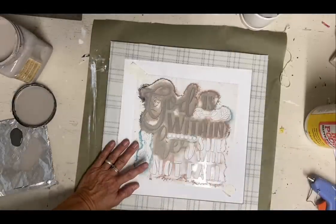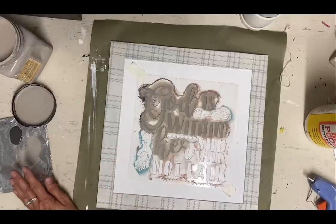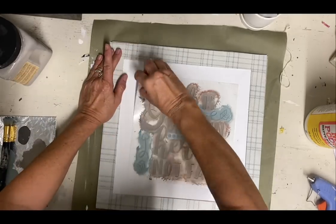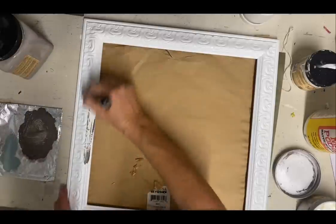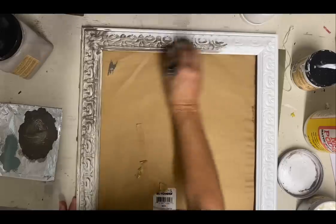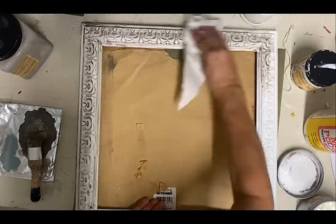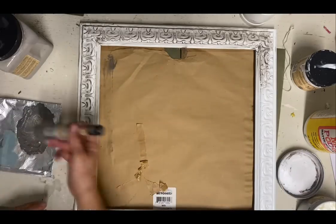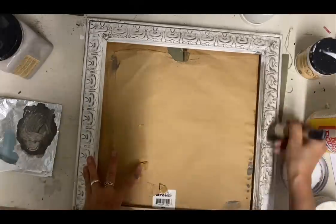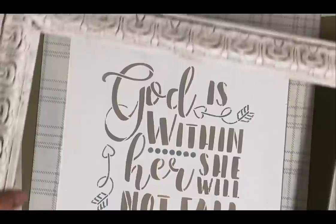Most of my scripture stencils — or maybe all of them — I found on Amazon. If you want this one, just put this scripture in and say stencil, and it will pull this one up. Now I'm using a wax over this — I'm using a clear wax and I've just added some of the color gravel road. I put maybe about a tablespoon of the clear wax and maybe a half teaspoon of the paint, but I really feel like it gave this frame a really good look.